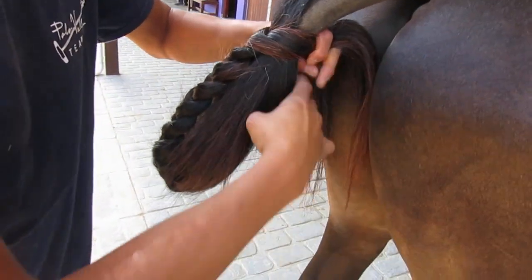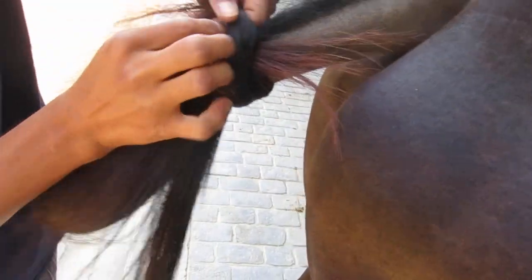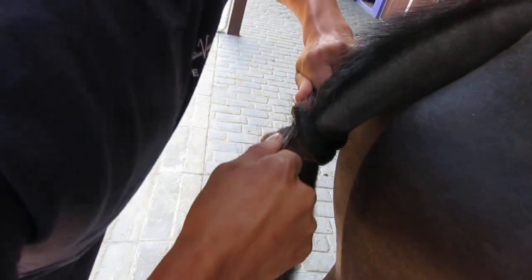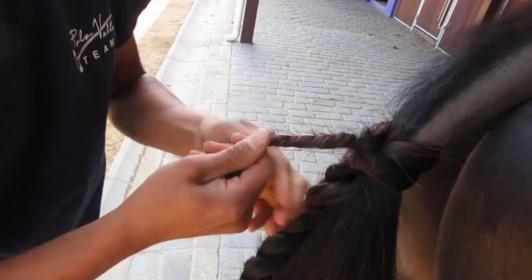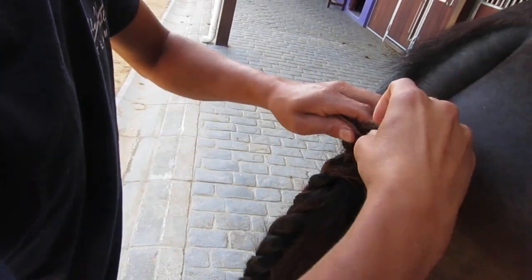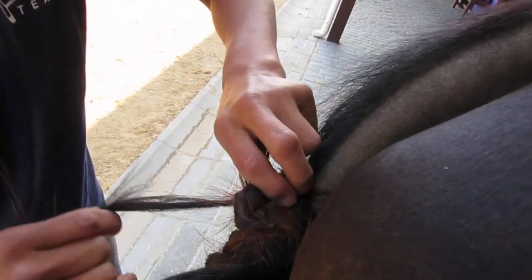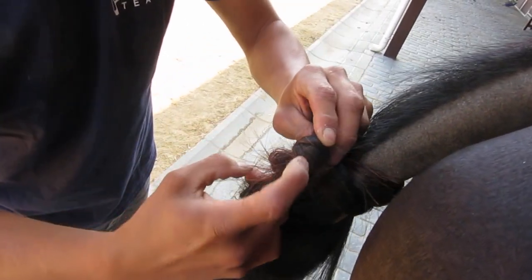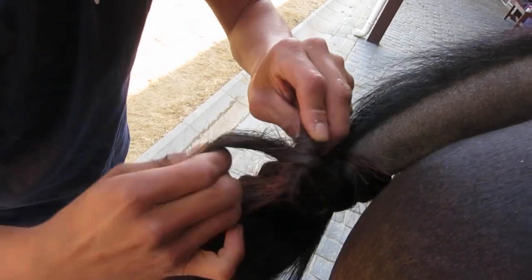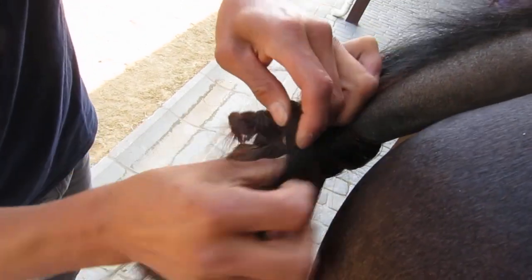This one needs to be really tight, and then just an ordinary single throw — yes — with a twist. Single throw, then a twist, and then double over the twist. And then that goes round the twist, and then going to the back.